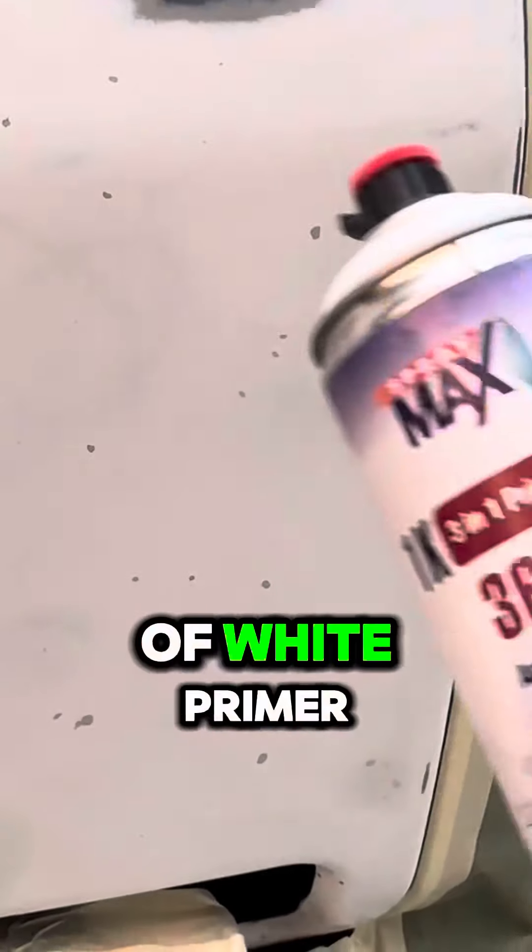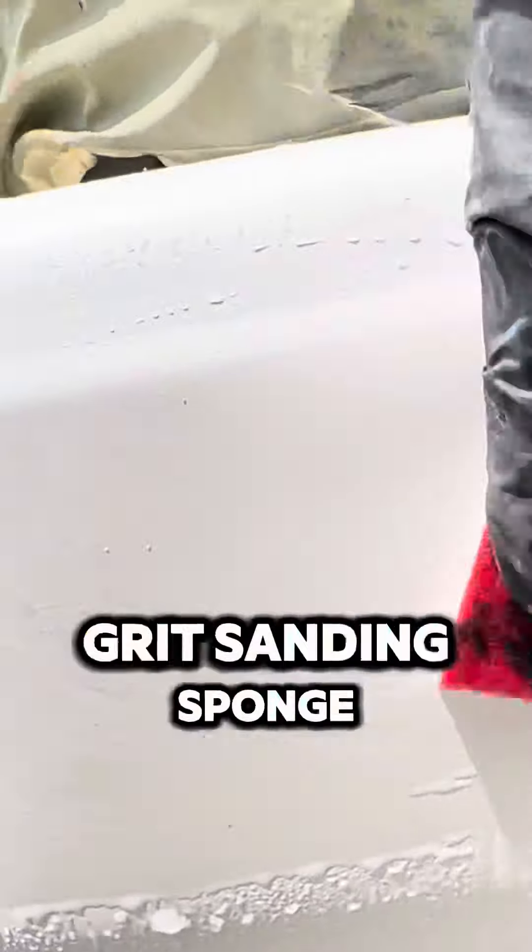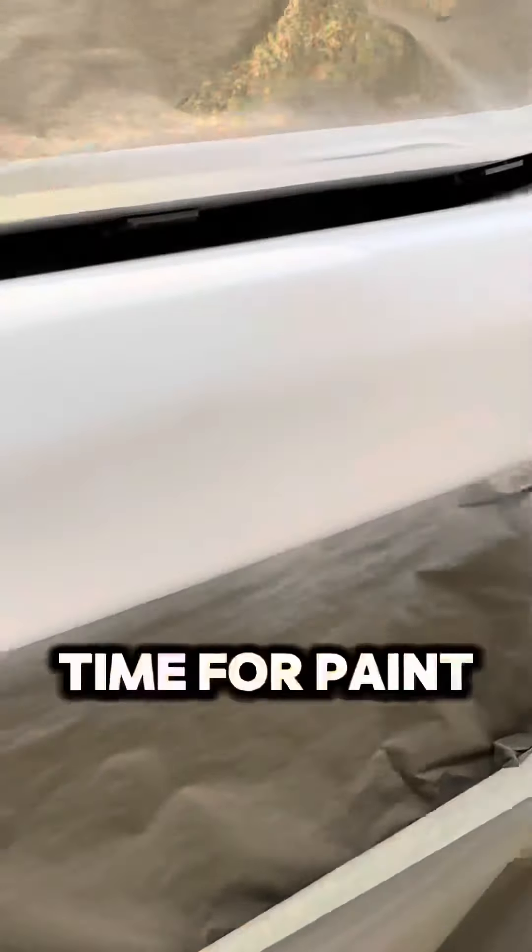Grab a can of white primer and give the entire bumper a good two to three coats. Once the primer is dry, use an 800 grit sanding sponge to smooth it all out. Dry it off, tack it, and now it's time to clean.